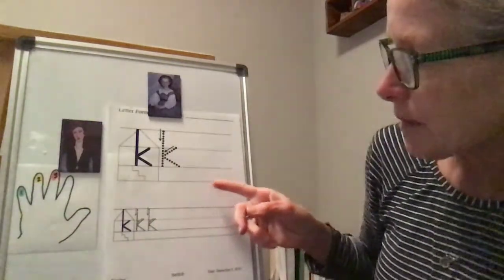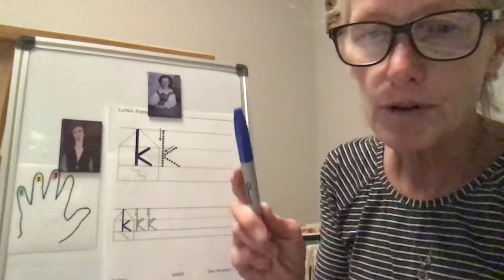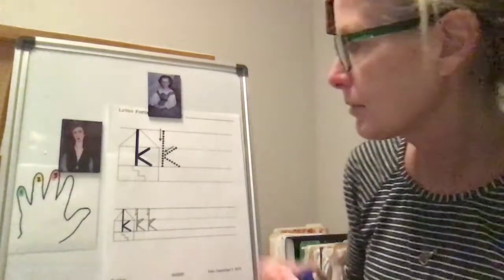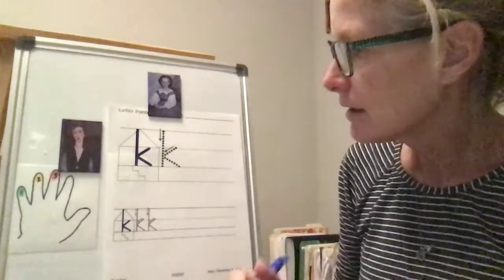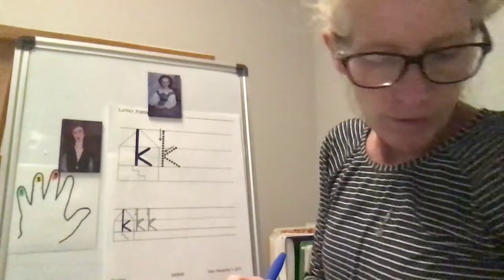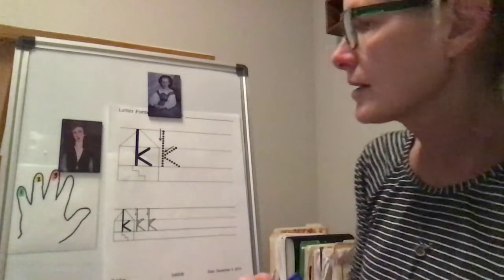You should be open to this page — we're going to do the lowercase K first. You need a pencil, so you'll be working with the pencil. I'm going to work with a pen so you can see it a little bit better. Make sure your feet are on the floor, your back is straight, and your bottom's in your seat before you get started.